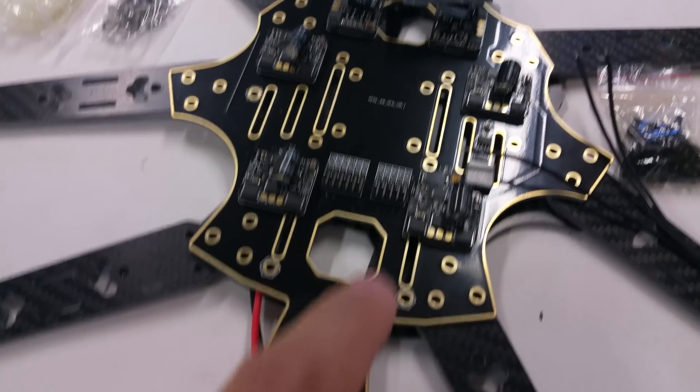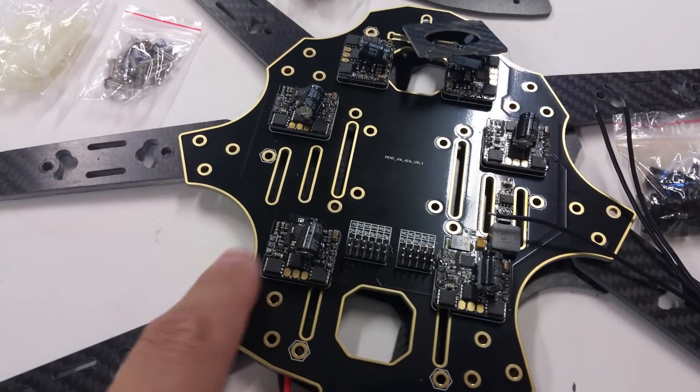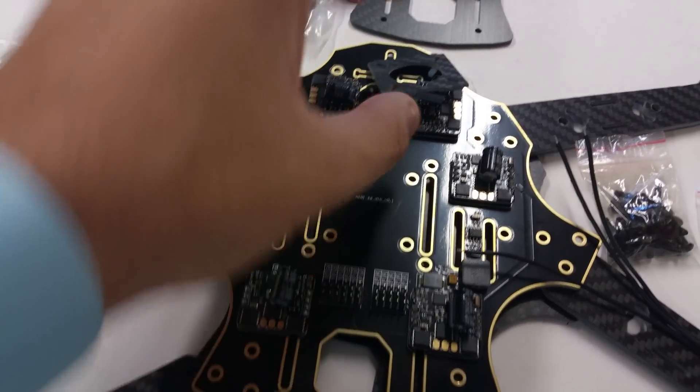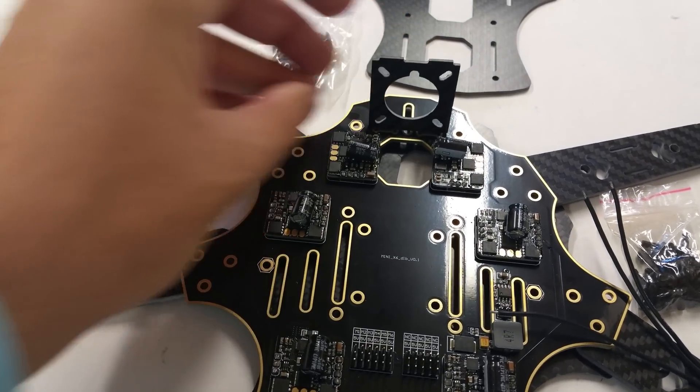A really cool feature on this thing is you've got the integrated ESCs already in here, and they're pre-flashed with SimonK or BLHeli, however you order them. You've also got a little mount right here for your FPV camera.